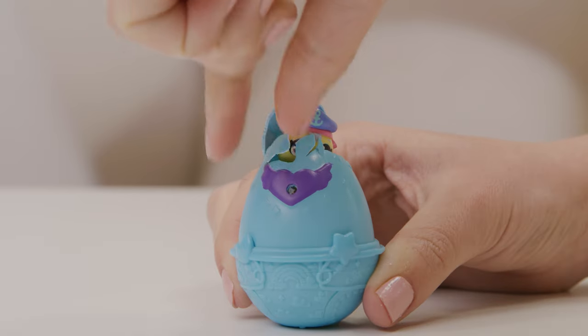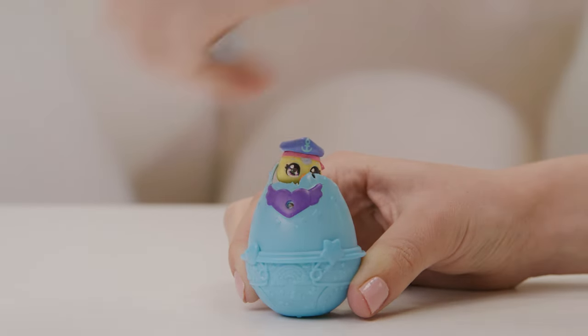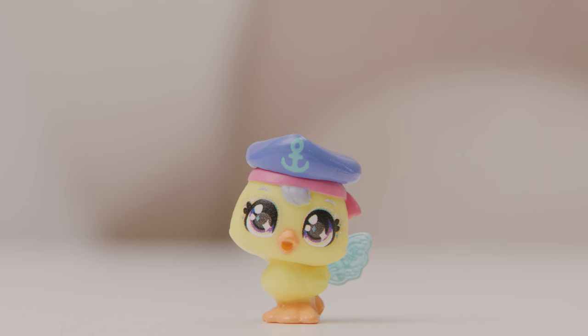Look! It's hatching! Now remove the shells and say hello. Hey, little cutie. Here's your pacifier.